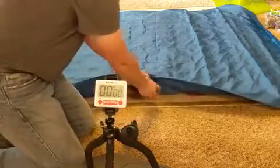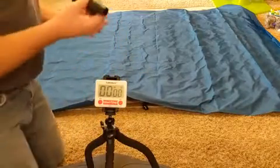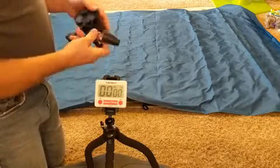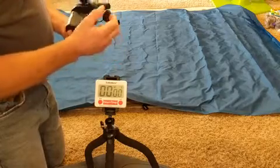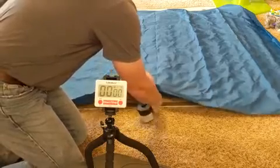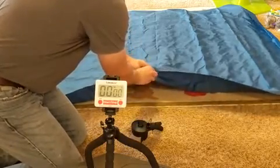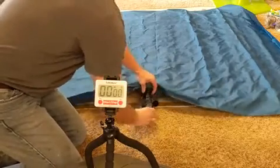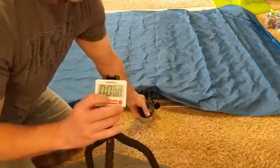We're timing how long it takes to air it up. My other one uses regular batteries — the non-rechargeable one — and it takes a good 5-6 minutes to pump up. I'm going to start a timer so we can see how this rechargeable one compares.